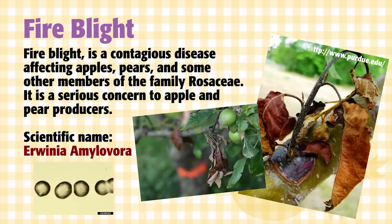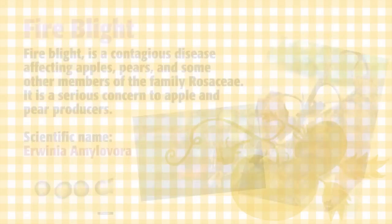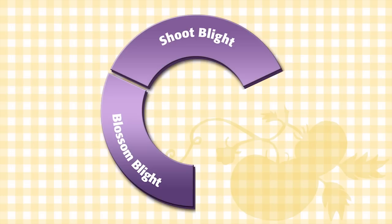Fire blight is caused by an infection of the bacteria Erwinia amylovora. There are several phases of fire blight. The first phase is in early spring, and it's called blossom blight. The next phase happens in May and June, and is shoot blight. It can then progress to canker and collar blight.